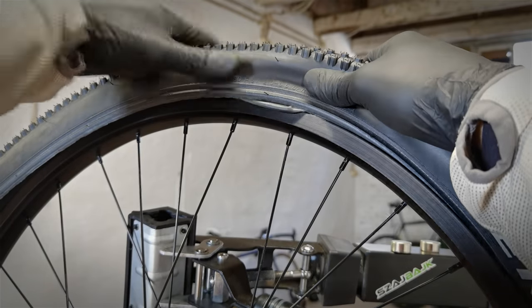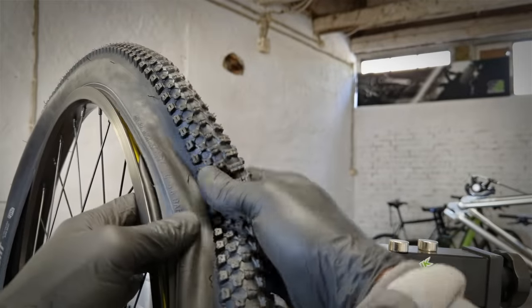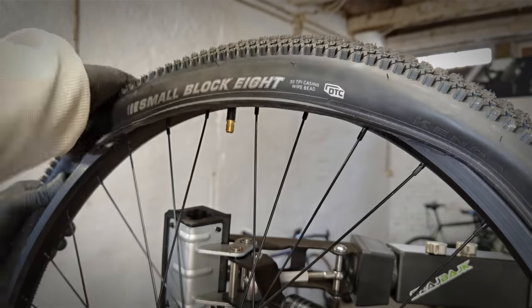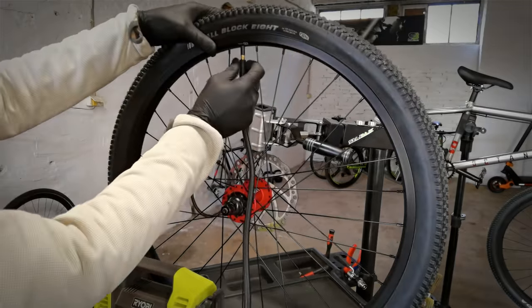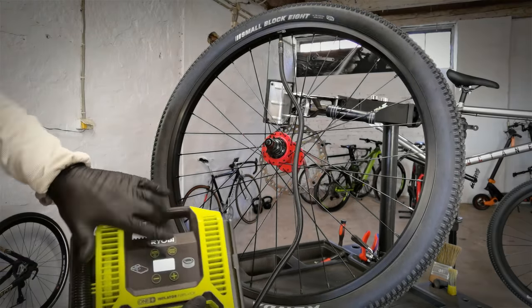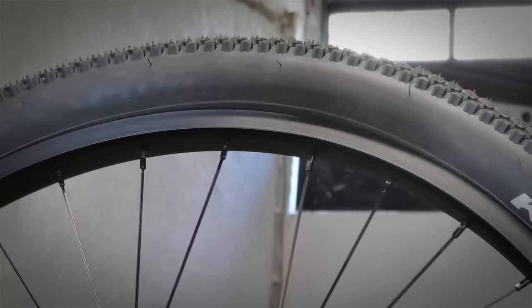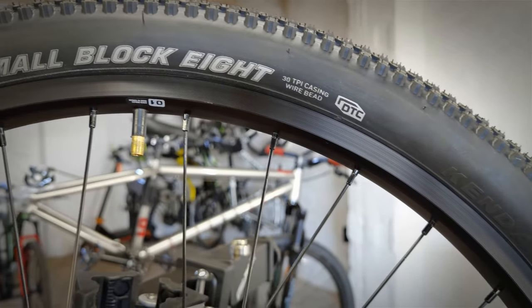Here comes mistake number two: putting the bead of the tire over the inner tube, or not inserting the inner tube all the way in. It will lead to two problems — you can blow the inner tube and the wheel will be wobbly. This is the line that shows how badly or how nicely your tire sits in the rim. You can see it goes up and down, back up again and down, and sometimes it may even disappear behind the rim.